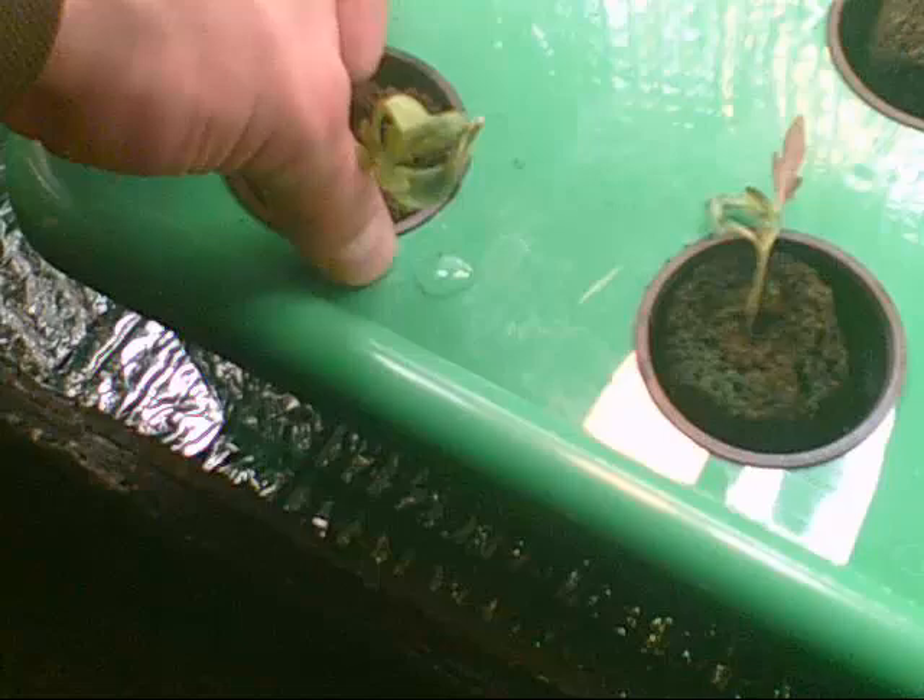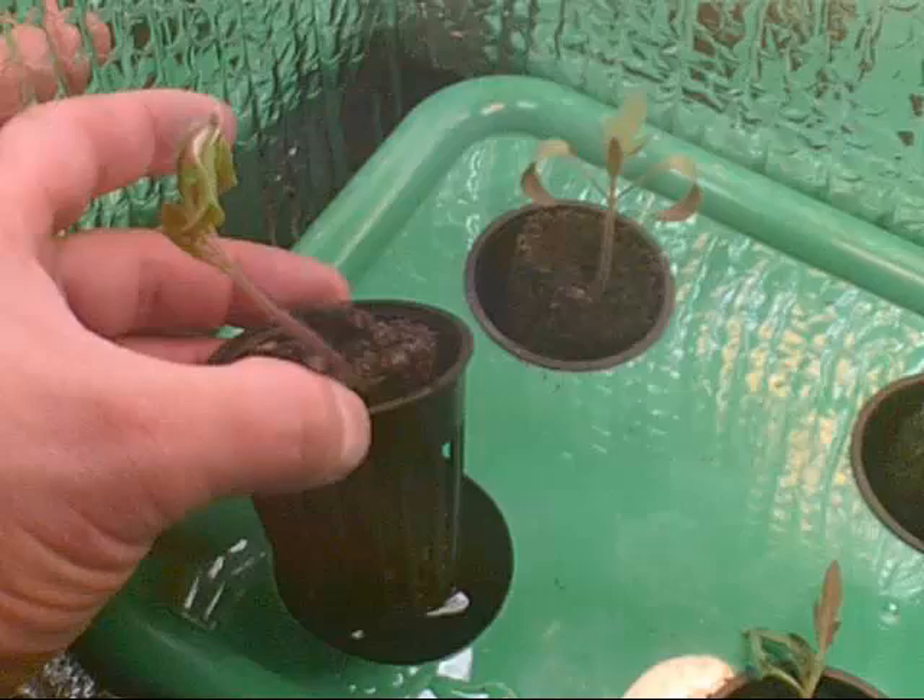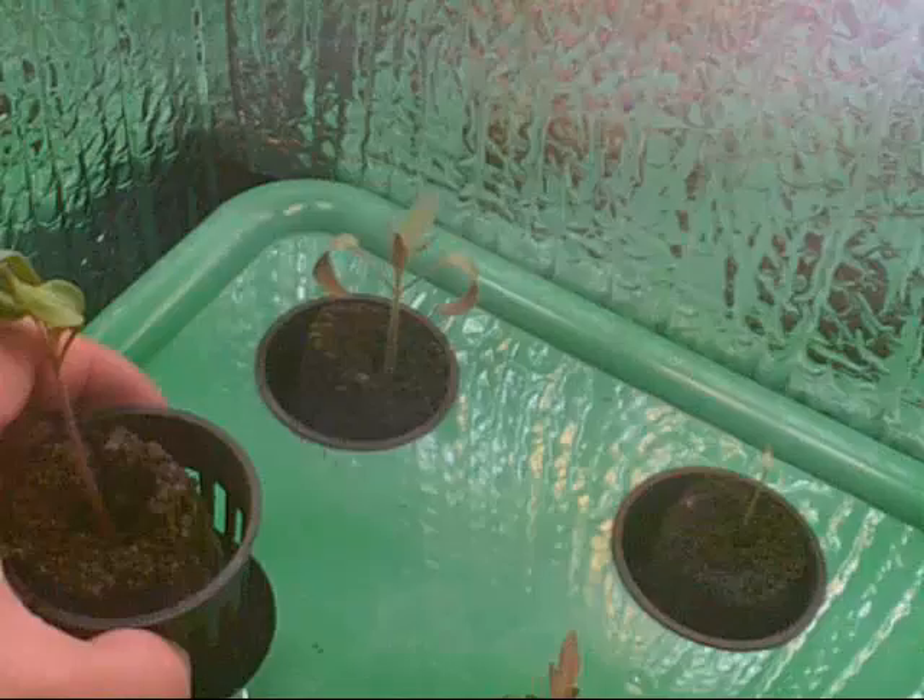I'm just going to show you real quick — even though these plants are about five days old from the point when we transplanted seeds, you can see they're doing extremely well in the unit. You can kind of see in this video that there is a small hairline root that's already popping out from the net pot. In the coming weeks, this net pot will be just loaded with roots extending down into the water, and that root will both help wick water up to the spongy cube at the top and also help the plant take up nutrients.